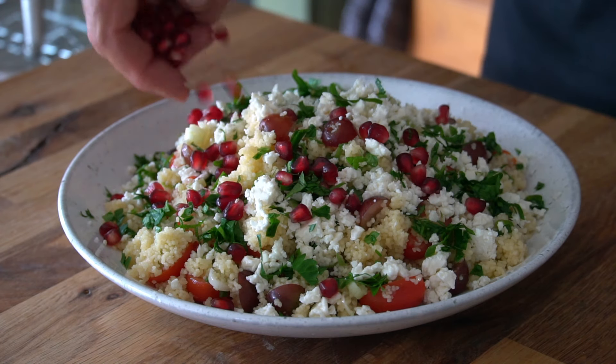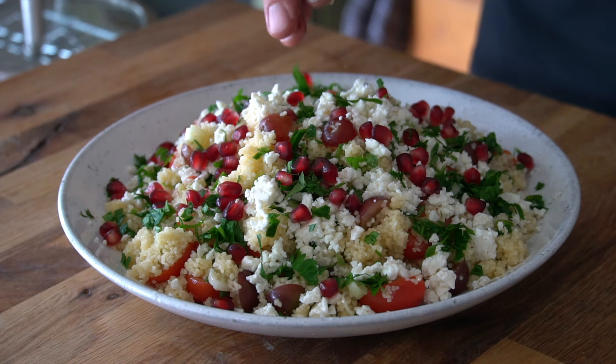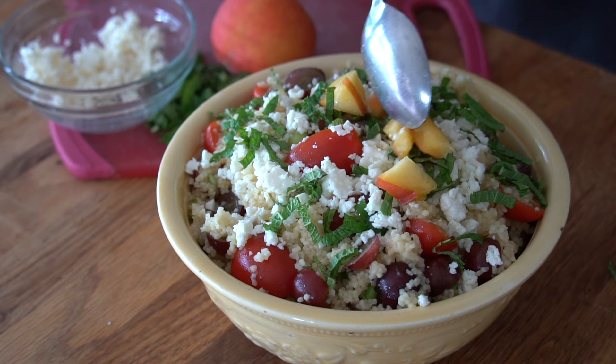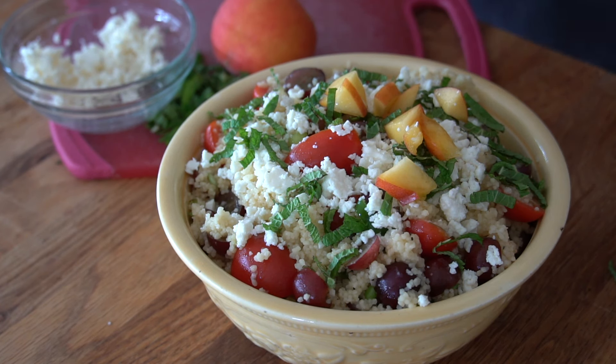For a little hit of color and flavor, if you've got a pomegranate handy, crack it apart and sprinkle the couscous with the pomegranate seeds. Another option: dice up a peach and sprinkle that on top.